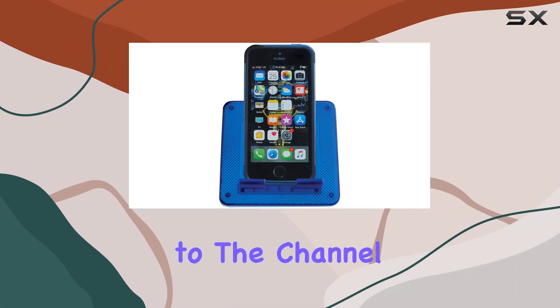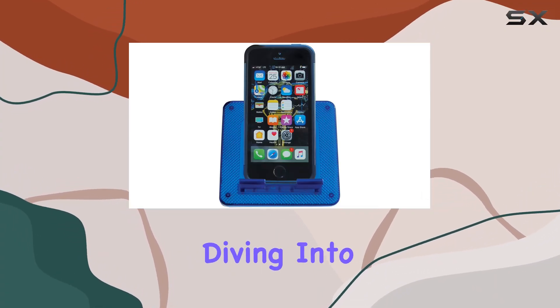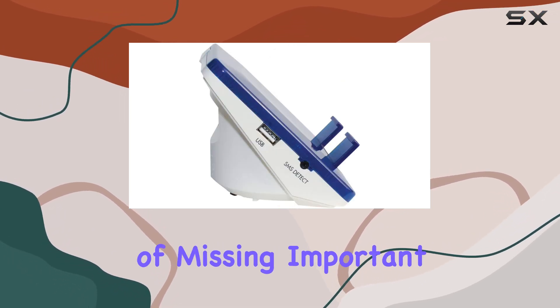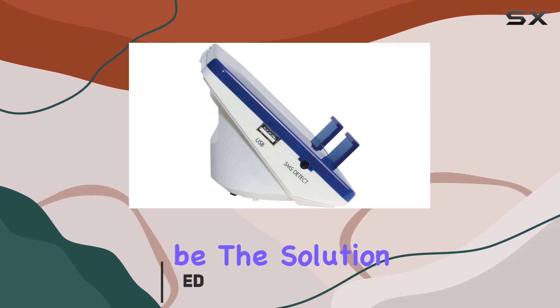Hey everyone, welcome back to the channel. Today, we're diving into the Serene Innovations RF200 Cell Phone Signaler. If you're tired of missing important calls, this might be the solution for you.